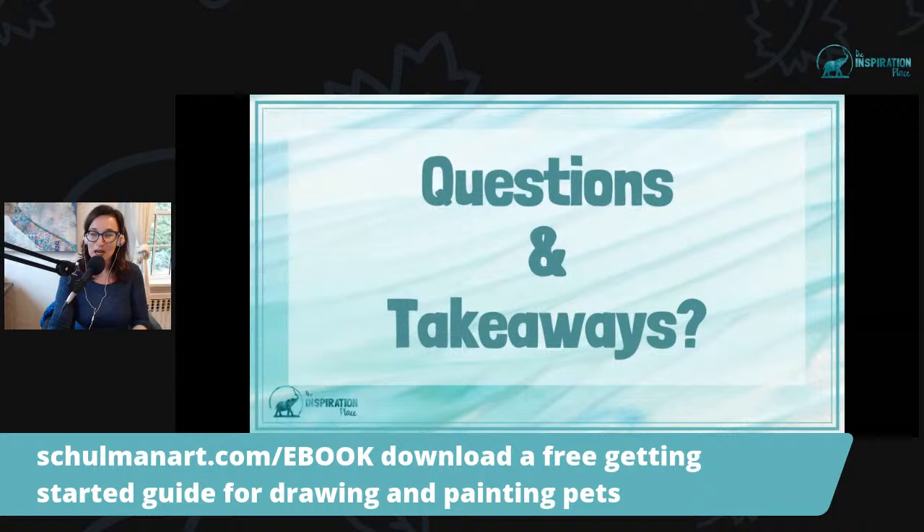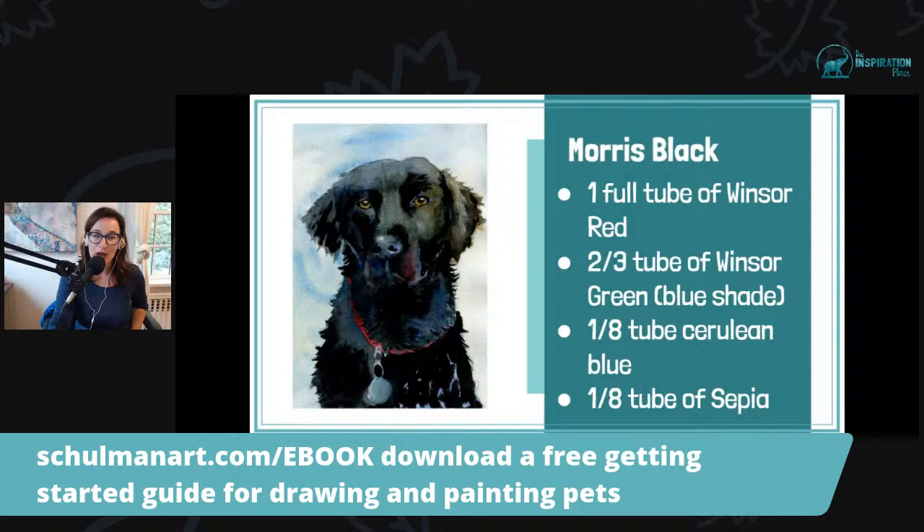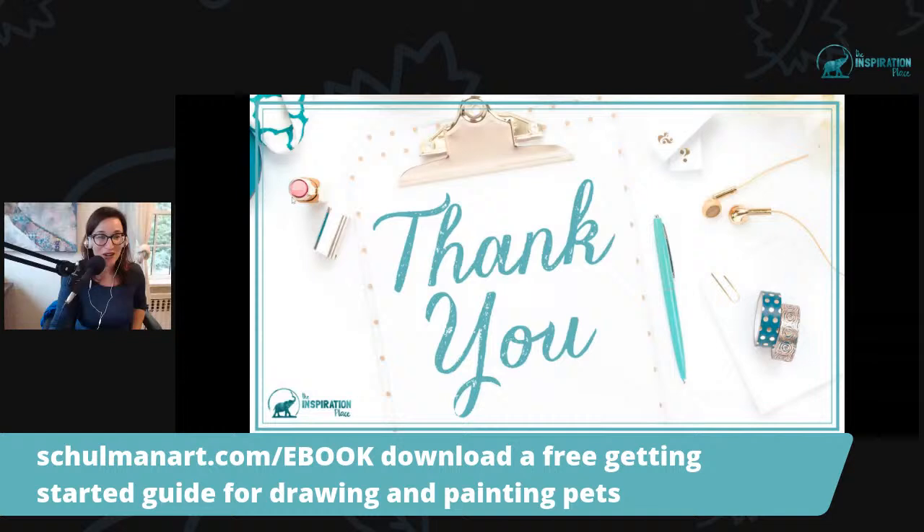Carolyn wants me to repeat the colors — of course. You can also rewatch from the beginning, but I'll put this up a little longer. It's a tube of Windsor red, Windsor green, cerulean blue, and sepia. You can pause the video and write it down — you're welcome.